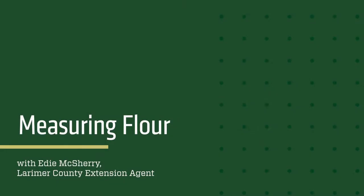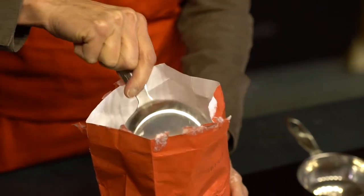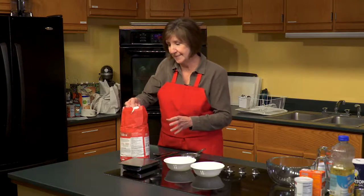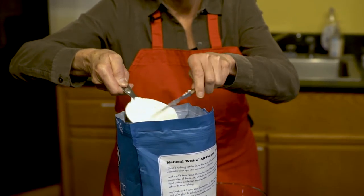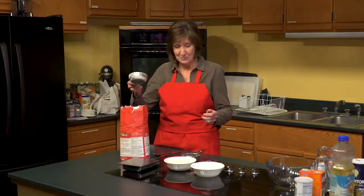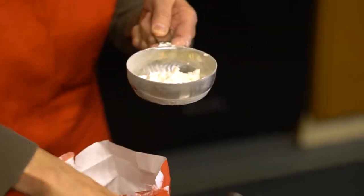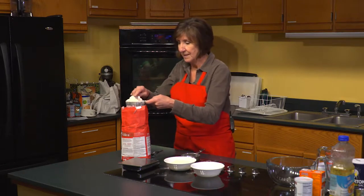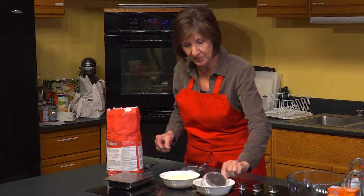Measuring flour accurately is important for high-altitude baking. It's common to measure one cup of flour by scooping it out of the bag or container and then leveling it off. A more accurate method is to spoon the flour into your measuring cup and level it off with a knife — that gives you one cup of flour.